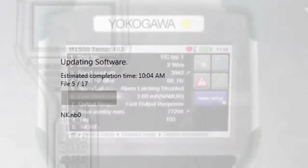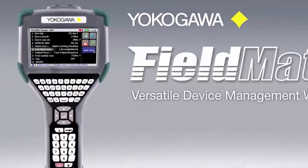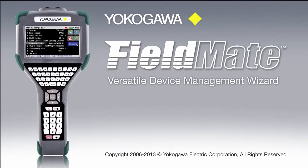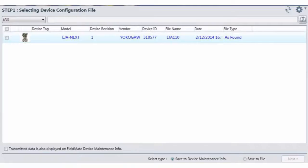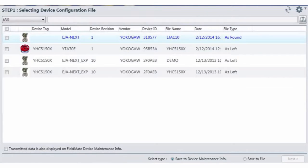An added function of quickly updating a single DD file allows the user to add a DD file acquired from another source or manufacturer. The YHC-5150X works with the Yokogawa Versatile Device Management Wizard, FieldMate Advanced, allowing configurations to be downloaded from the communicator into the FieldMate database software.